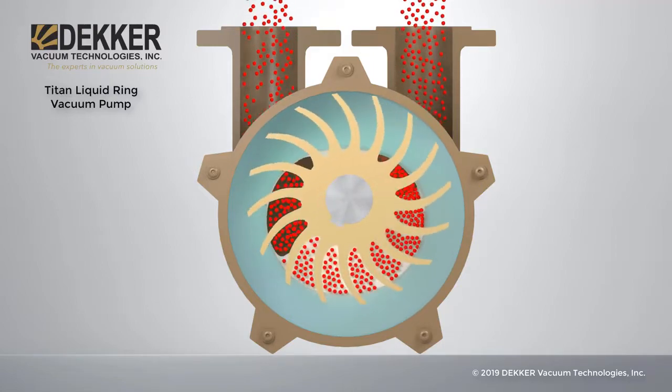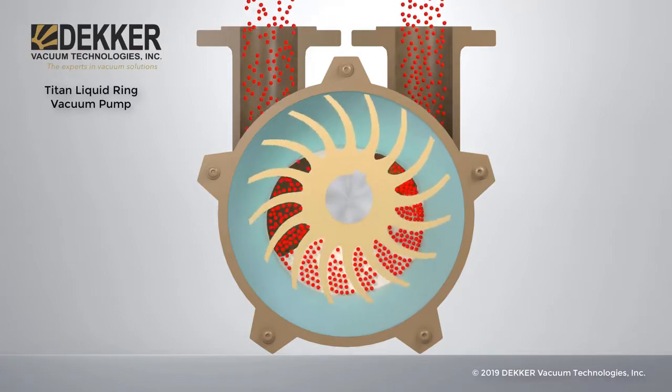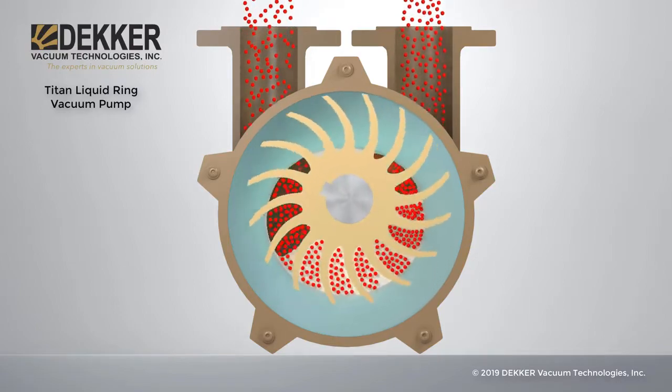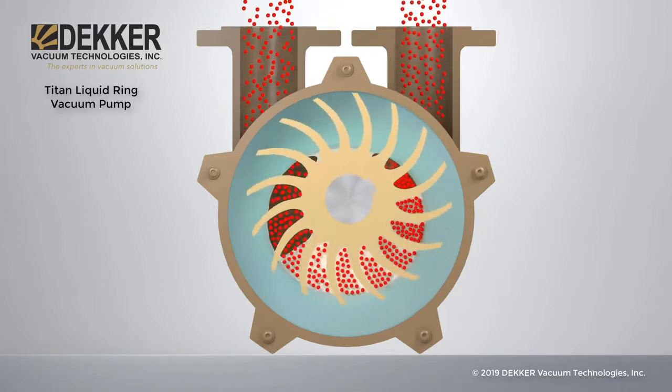As the impeller rotates, the cells in the suction side of the pump become larger, increasing the volume. This causes the pressure in the cells to drop and draw in the gas, represented by the red balls.